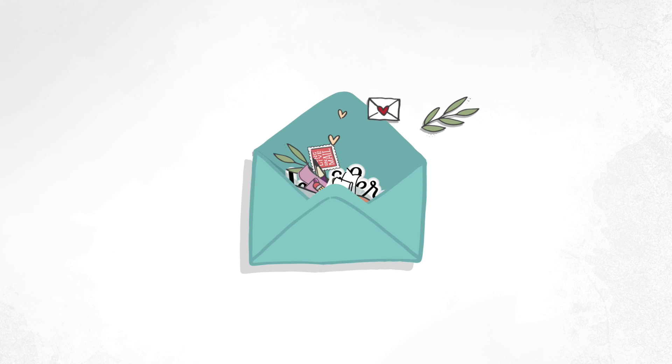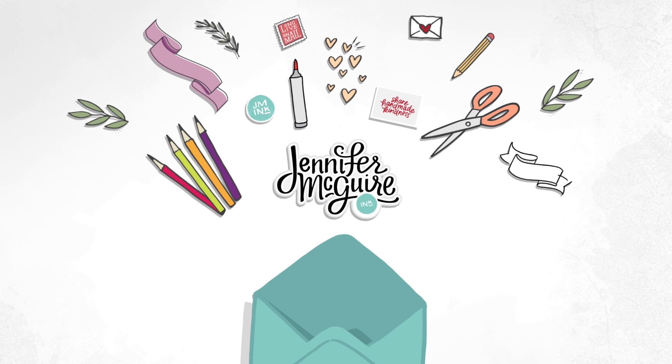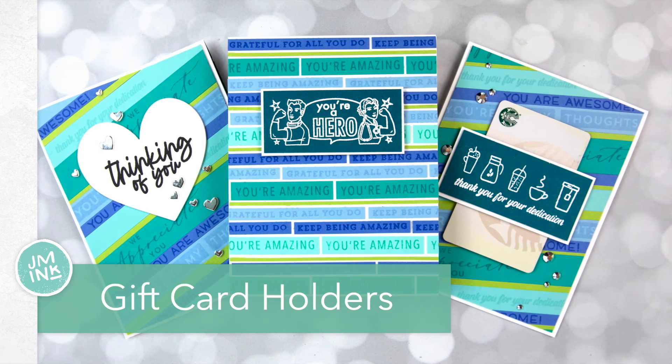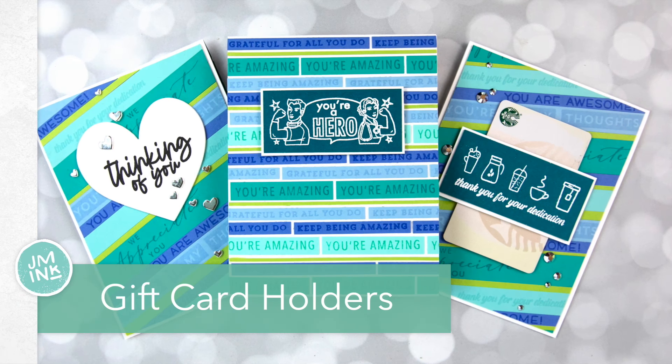Hello and welcome, this is Jennifer and I thank you for joining me. Today I have three different options for including gift cards in your handmade cards. These are options that make it a little more special how the gift card is included, but no special products are needed. I'll also be showing some unique ways to create sentiment strips and incorporate them into the design of your card.